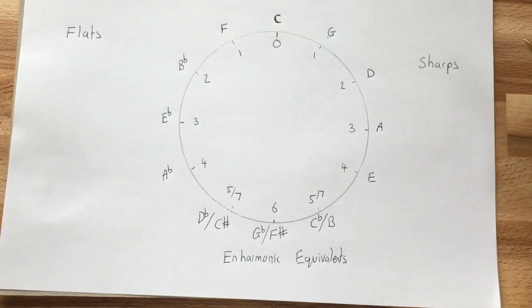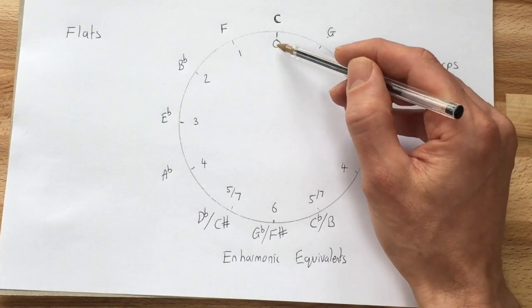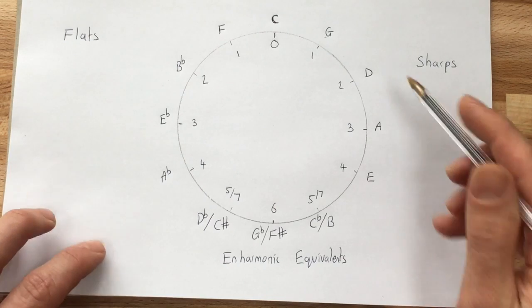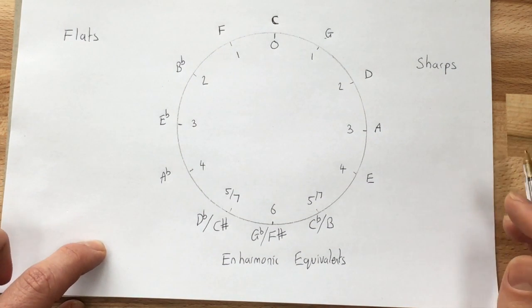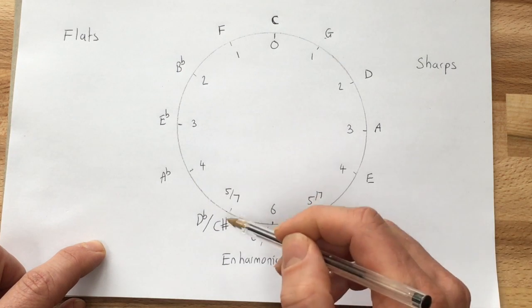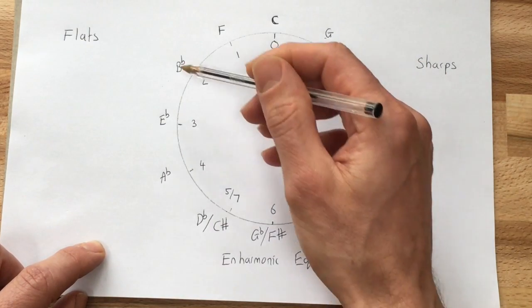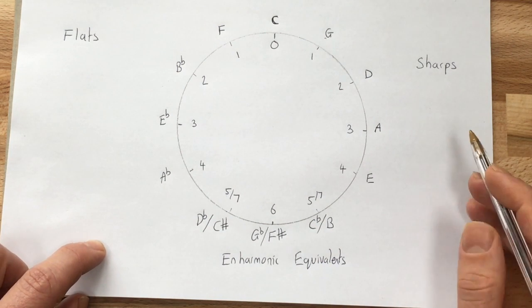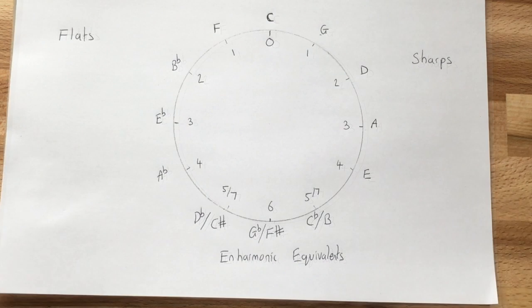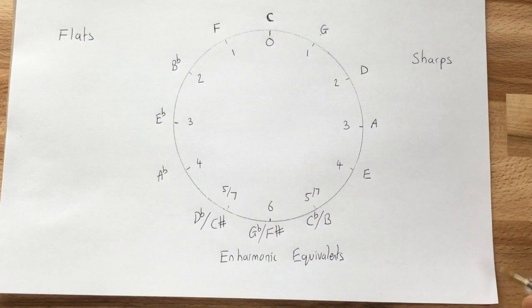So that's the first part of our circle of fifths done. This shows us how many sharps or flats are in all of the major keys: C major has no sharps or flats; G major has one sharp; D major has two sharps; A major has three sharps; E major has four sharps; B major has five sharps; F sharp major has six sharps; C sharp major has seven sharps. On the flat side: F major has one flat; B flat major has two flats; E flat major has three flats — all the way to C flat major with seven flats. However, we don't yet know which specific sharps or flats are in each key.